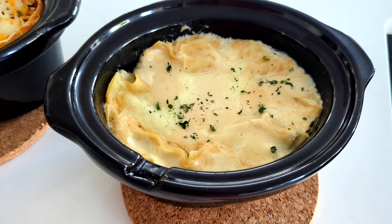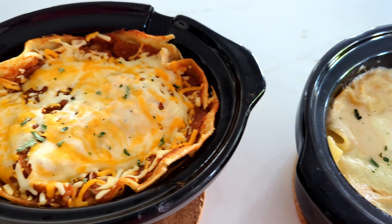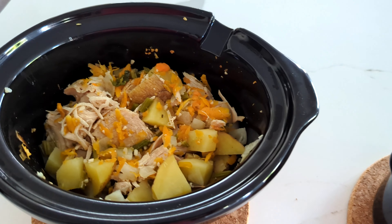Number three is done going in the crock pot. And here are all three of them — they are all on low. I will watch them and see if I need to increase it. We have our chicken alfredo lasagna, we have our enchiladas, and our chicken stew.